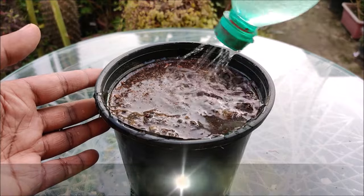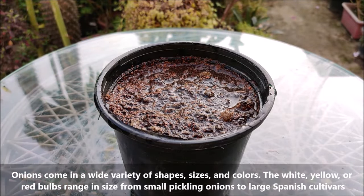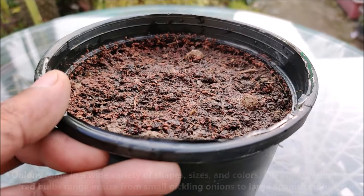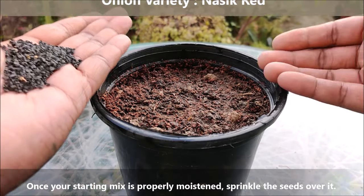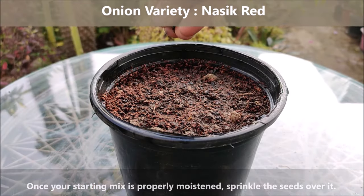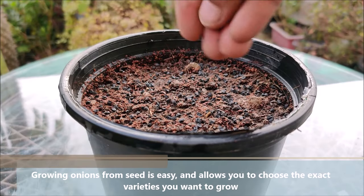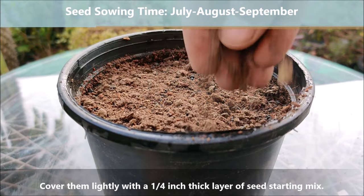Onions come in a wide variety of shapes, sizes, and colors. The white, yellow, or red bulbs range in size from small pickling onions to large Spanish cultivars. Once your starting mix is properly moistened, sprinkle the seeds over it. Growing onions from seed is easy and allows you to choose the exact varieties you want to grow. Cover them lightly with a quarter-inch thick layer of the seed starting mix.